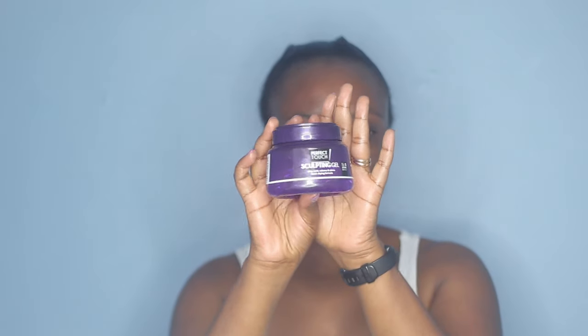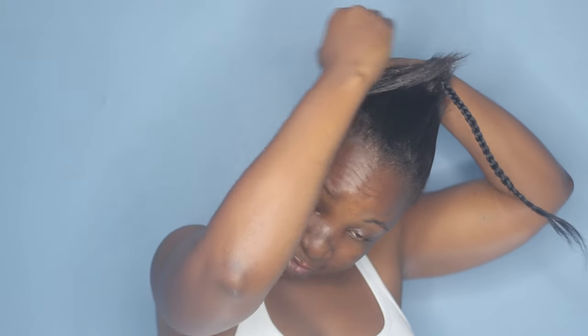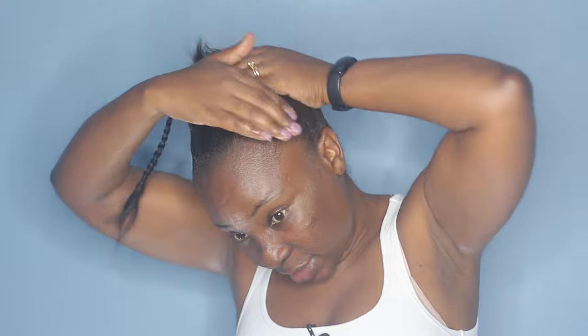The gel I'm going to be using is the Perfect Touch scalping gel — this is the purple one. I get this from Clicks. So I'm going to start slicking my hair, starting from the back and applying it coming towards the top where I have the braid. This gel is a little bit on the wet side, which is why I don't really like wetting my hair especially with relaxed hair like this.